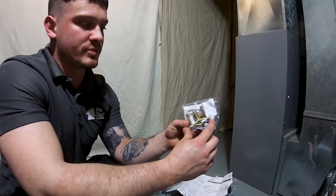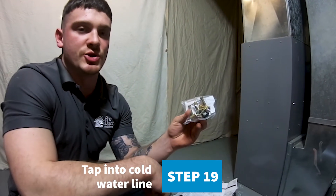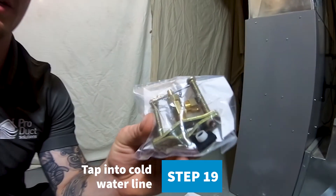This is your water punch and your water tap. This is going to be tapped into a cold water line nearby.